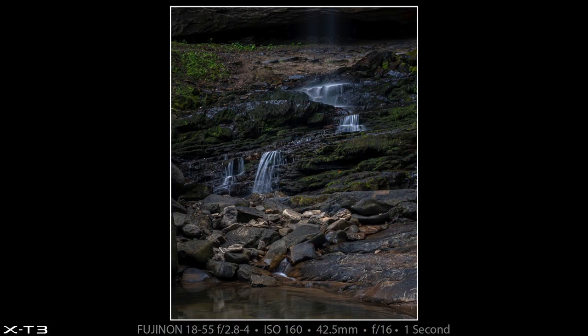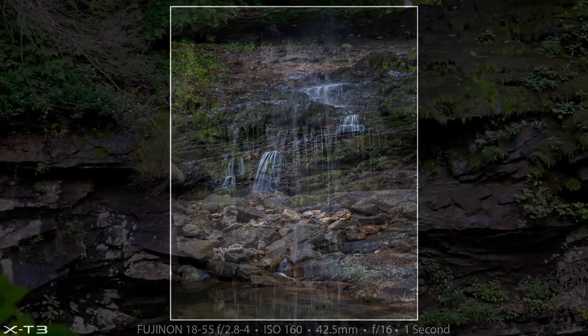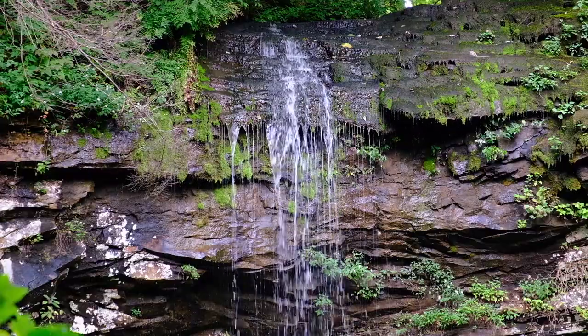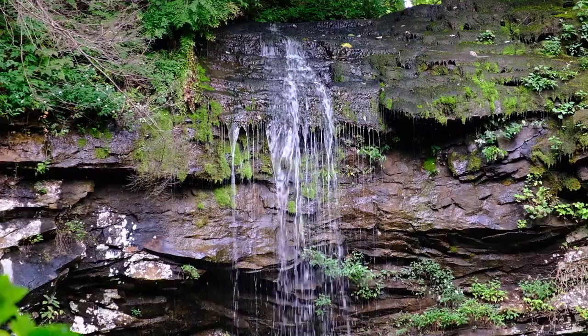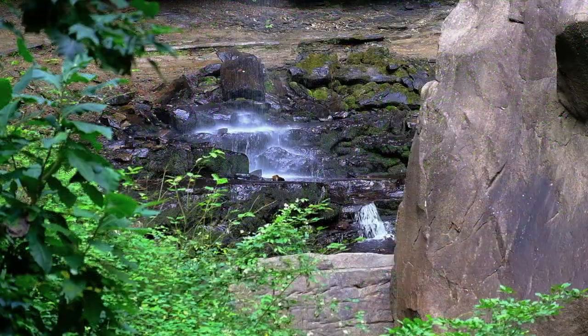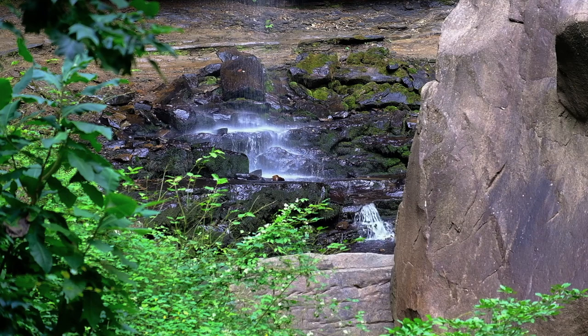I didn't like any of the photographs I made from directly behind the rhinoceros butt boulder, but I did kind of like this one I made while standing in the pool to the right of that boulder. It was kind of fun and refreshing to wade a little bit in that cold water. Now here are a couple of slow-motion clips I made with the 55-200 from the observation platform: this is the very top of Hemlock Falls, and now this is the bottom of Hemlock Falls as seen from the observation platform at 50% speed slow motion.